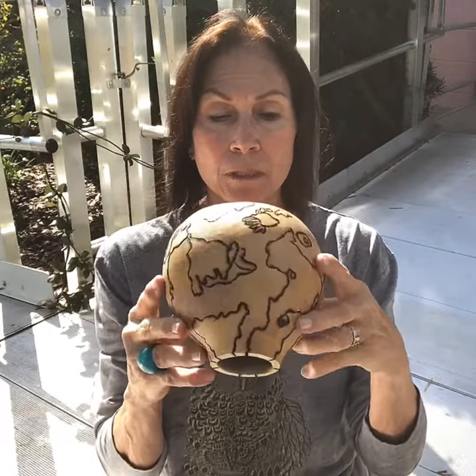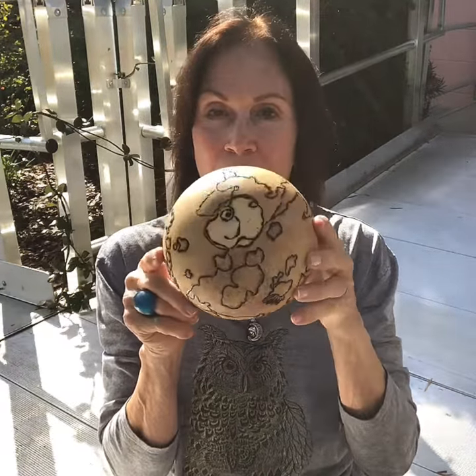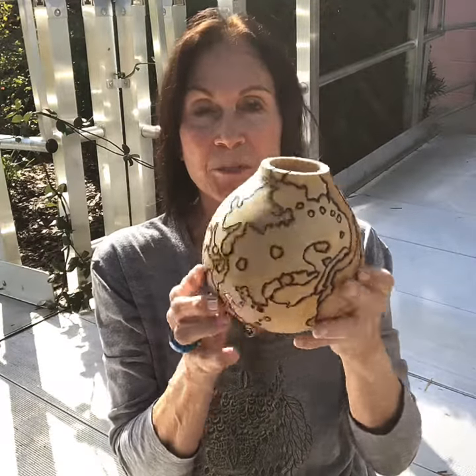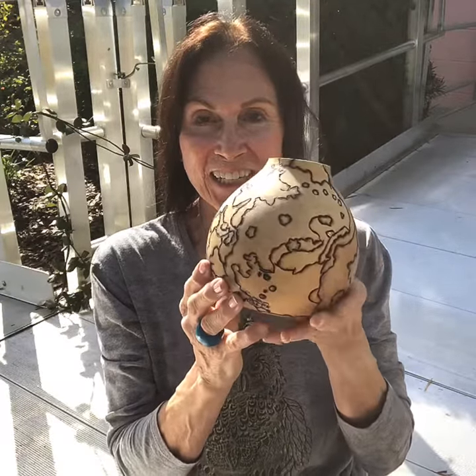So anyway, it was a great way to spend a couple hours and we'll see what happens. Enjoy your Sunday.